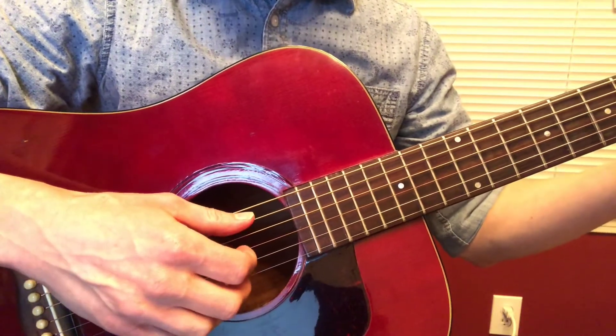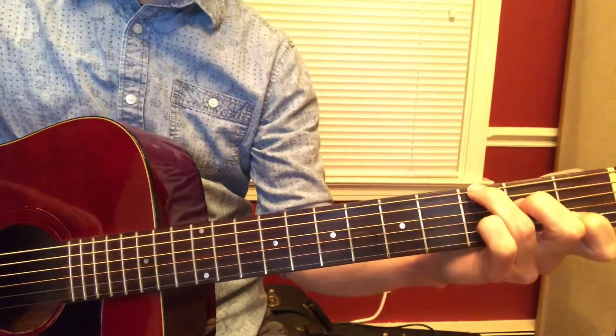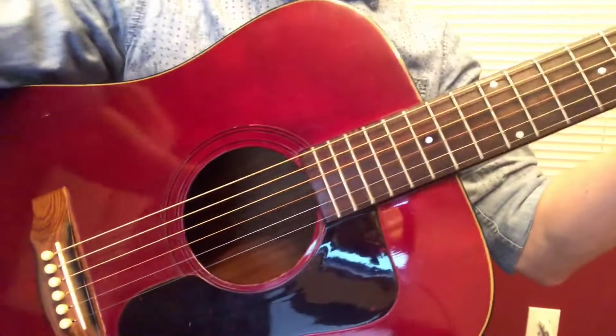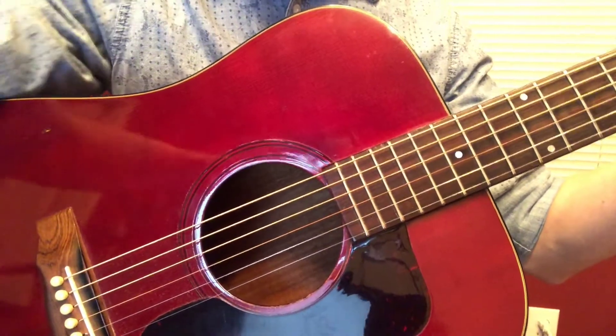And then you would do the same thing on a C chord. So you got to put the ring finger over here and the pinky over there like you're doing in your pattern on the sheet, but we're adding more bonus notes.